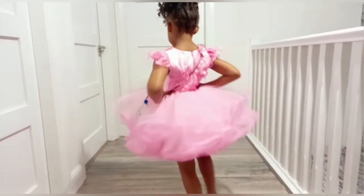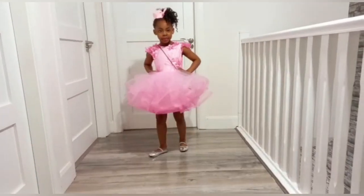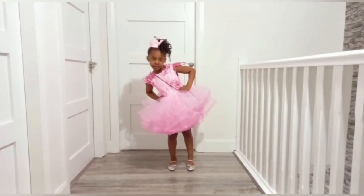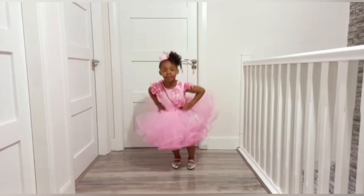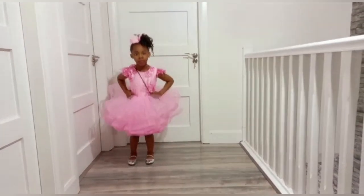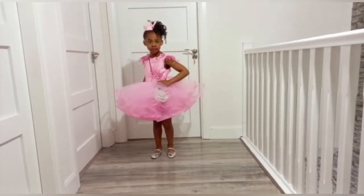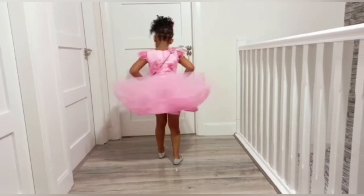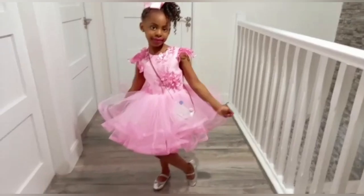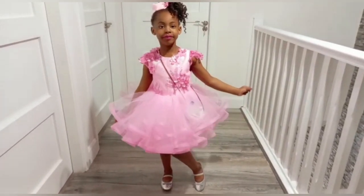Today I'll be showing you how I made this dress with crinoline. I'll be dropping the link to the shop where I bought the crinoline on AliExpress in the description box. This crinoline is very tiny, it's less than one inch in width. I think maybe 25 yards of crinoline or so, and I used up everything.